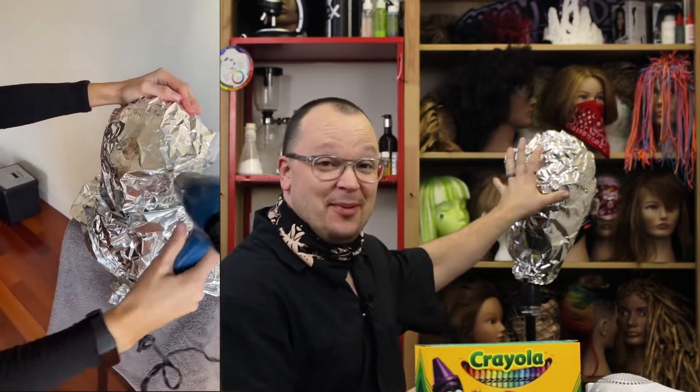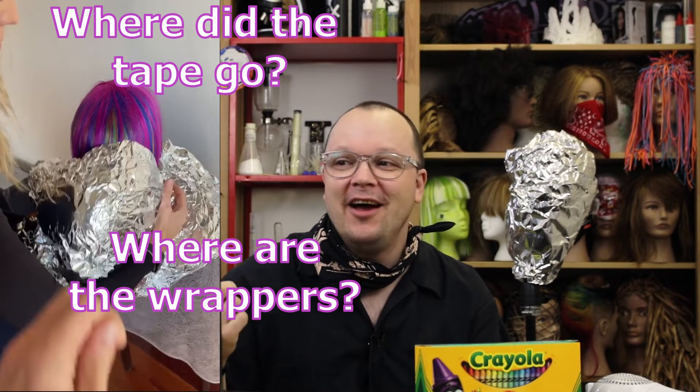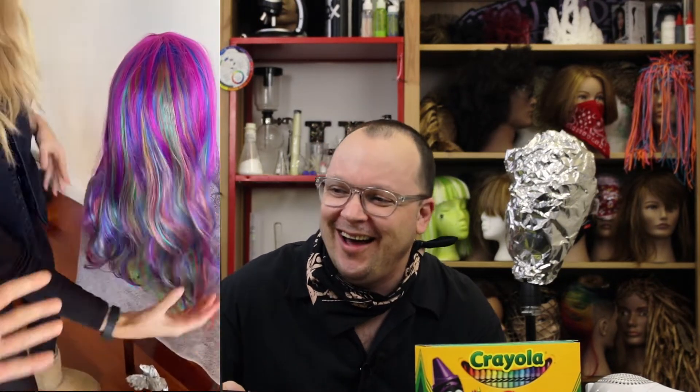Before the big reveal, for my big reveal, let's look at the results that they got. Hold on — number one, you should ask yourself: where's the tape? Where are the crayon wrappers? There's nothing there. And how did the color get from the middle of the head to the top of the head? It's so beautiful. It's a really cute costume wig, and it's like rinsed out, shampooed and curled — it just magically all happened because we put some salt on the plastic wrap. If the fact that there's no evidence it was ever done doesn't tell you that this is completely fake, I would hope that people would know this is a joke.